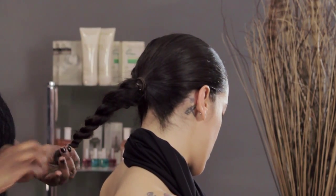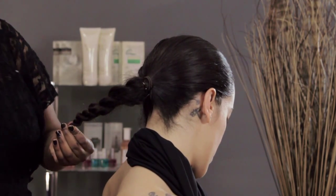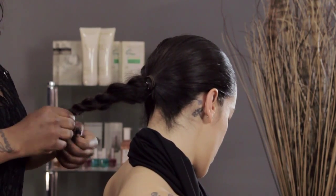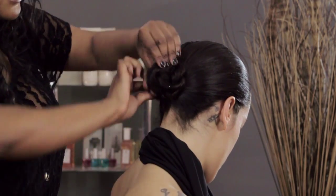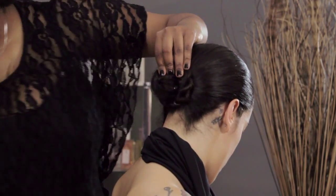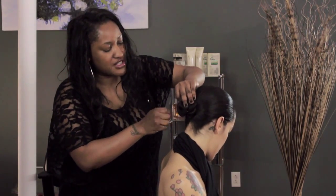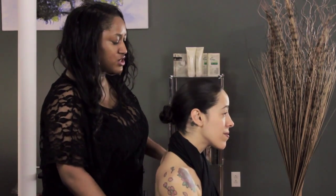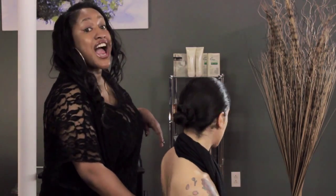Then what you would do is take a clear elastic, section this off, and wrap it around and pin it to the head. You'd pin it in four corners — up, down, left, and right — and it's going to look like this. It's really, really pretty and really simple to do.